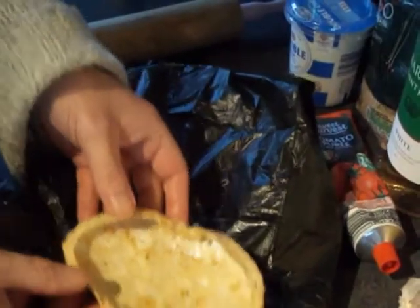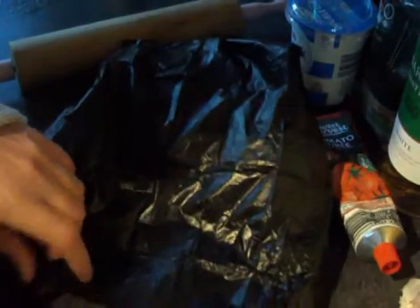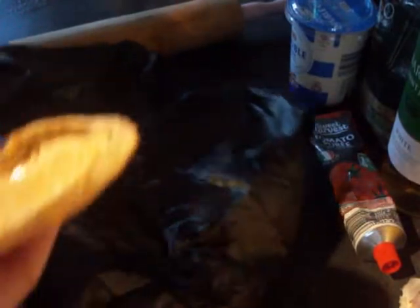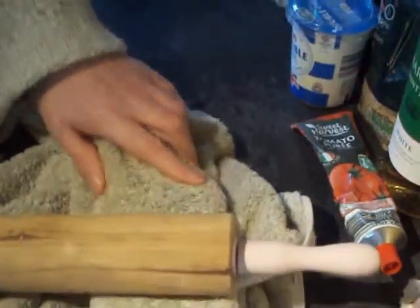While your veg is frying away, get the flesh out of your crab and put the shell into a little plastic bag. Wrap it up, then wrap it again in a bit of a towel, and then you want to break it up — bash it to pieces with whatever comes to hand.